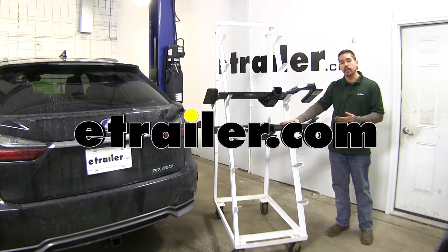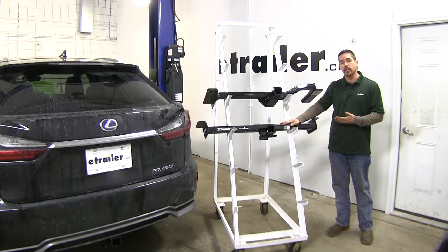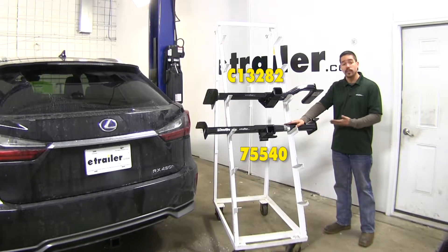Today we're gonna be taking a look at the best hitch options for your 2018 Lexus RX 450h. Up top here we're gonna have our Curt and right below that we'll have our Draw-Tite.